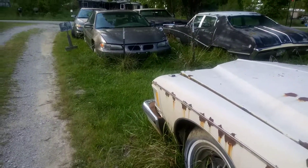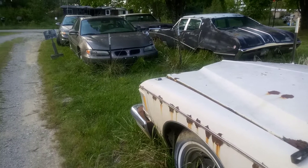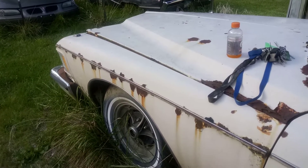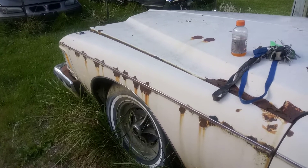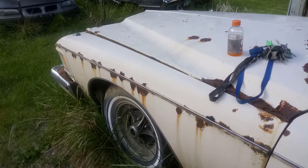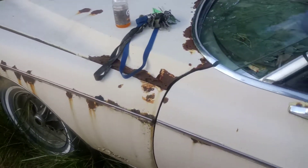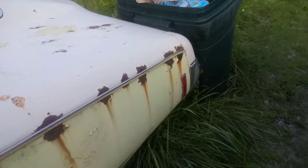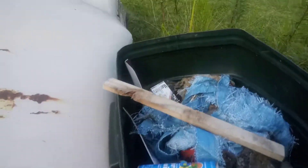There's the cream-colored '73 Buick Riviera 455 — we've got three of these cars. It's got that famous boat tail rear end that everyone likes.